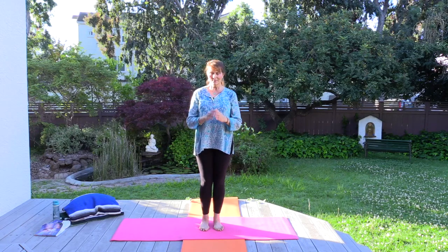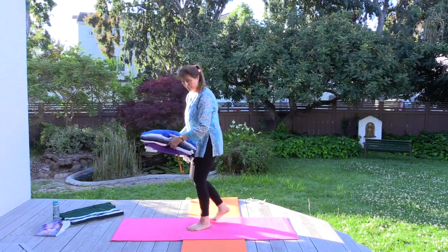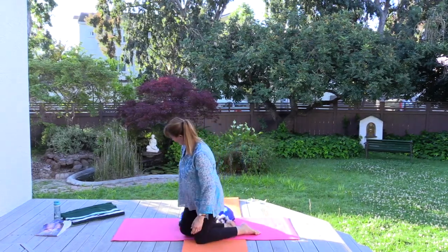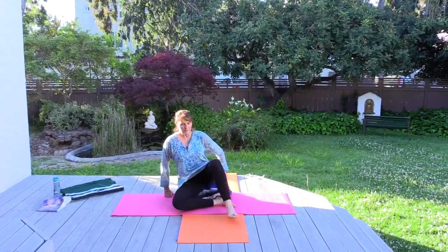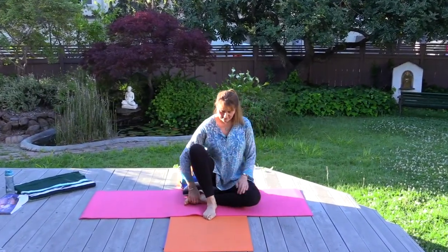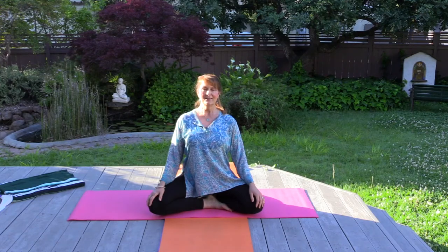Let's come down to the floor for just a few more. We'll come into a cross-legged position or any comfortable seat for your body. Give yourself the moment — don't rush yourself in your practice. Sitting with the spine lifted and lengthened.